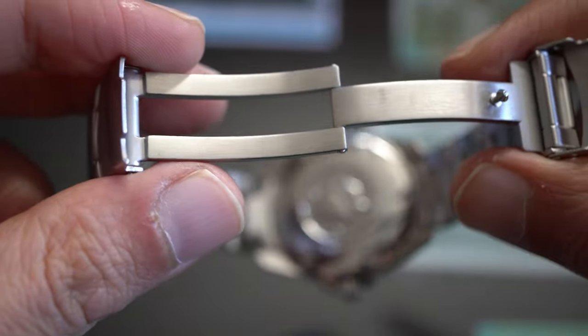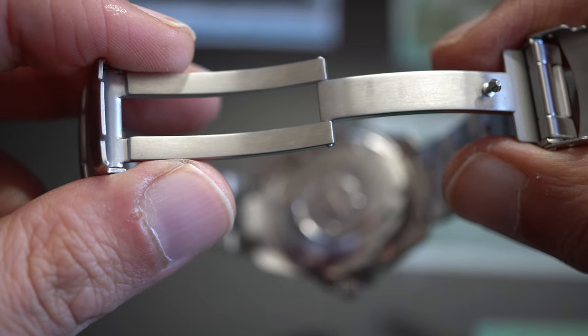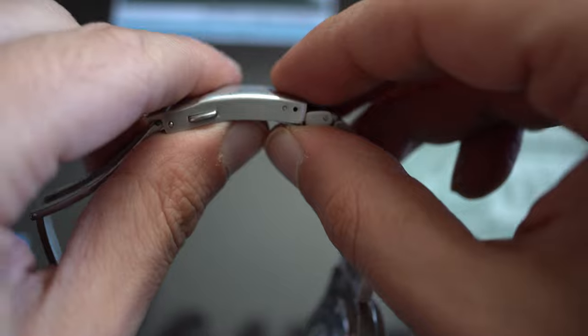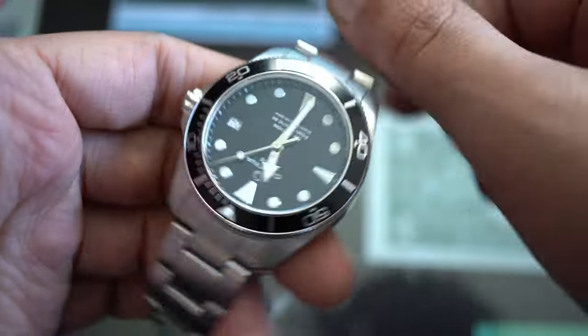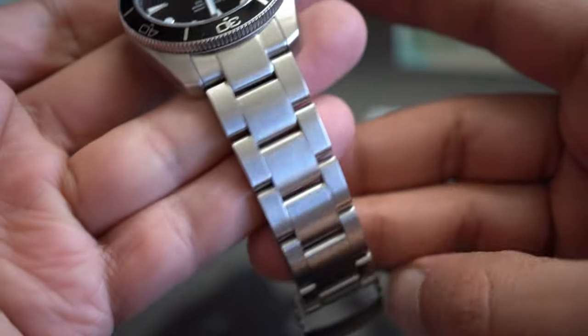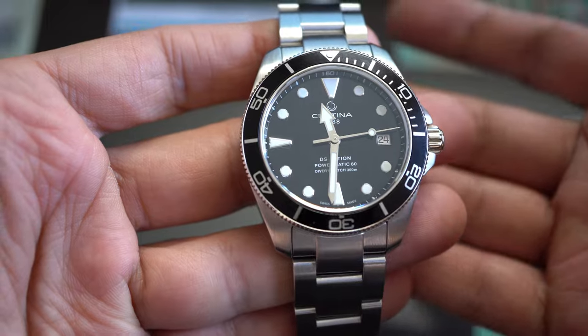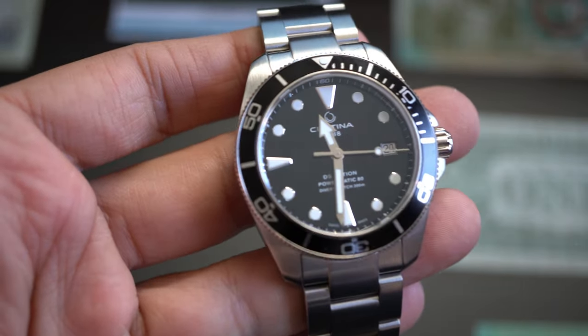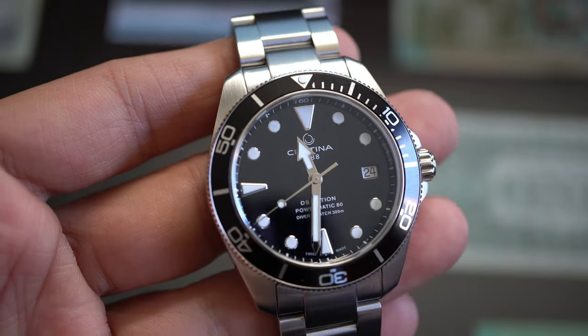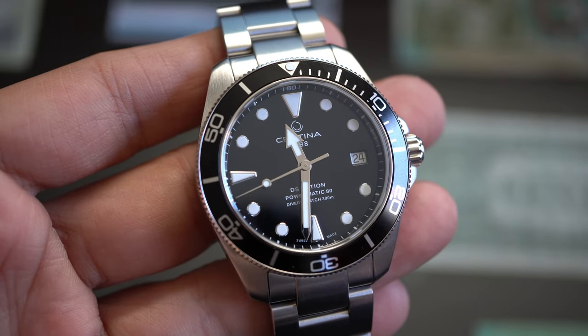The bracelet is a scissor-type bracelet — wonderful. It also has a dive extension, so if you are a diver this is not only a beautiful watch but a proper tool. Everything is brushed, everything is beautiful. An anti-magnetic watch for this price, with an ETA movement, is the most serious affordable alternative to the Rolex Submariner.